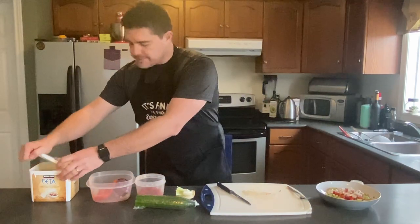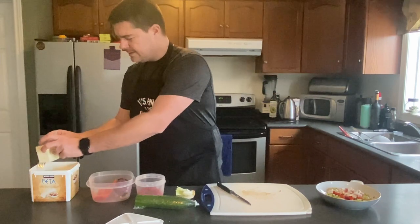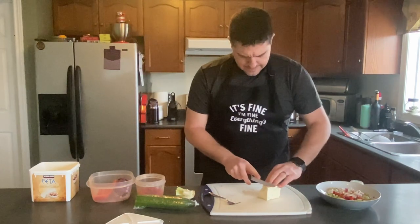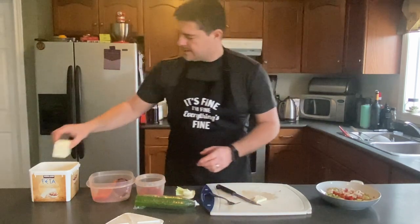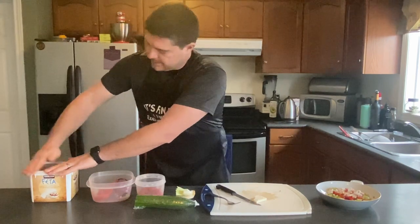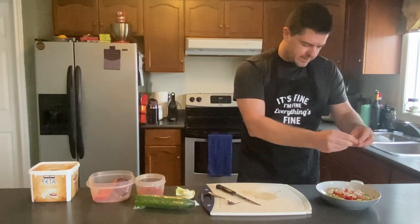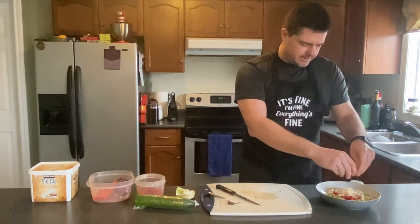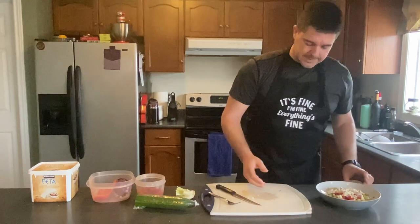Last but not least is some feta cheese. I didn't used to be a fan of this stuff but I tried it and it is absolutely fantastic. The great thing about it is it lasts forever — keep it inside the liquid and it lasts for such a long time, so you can get a big tub and not worry about it going bad. I just cut a little square off and crumble that up on top. There we have it — garden salad!